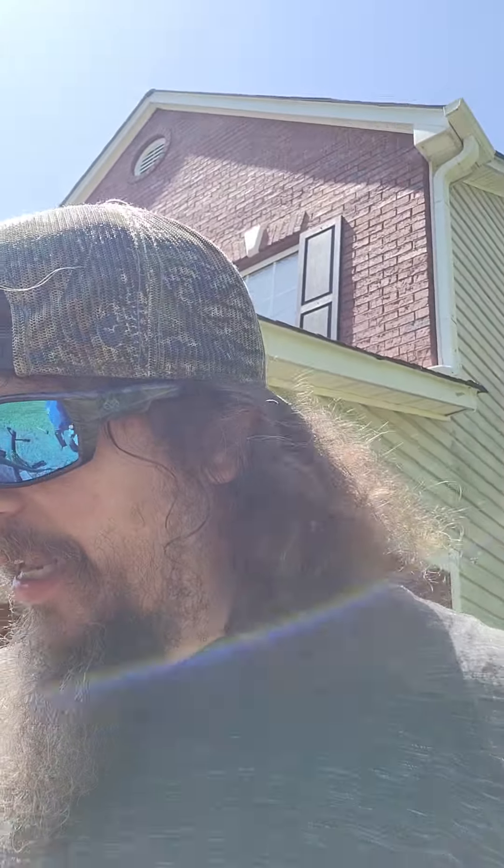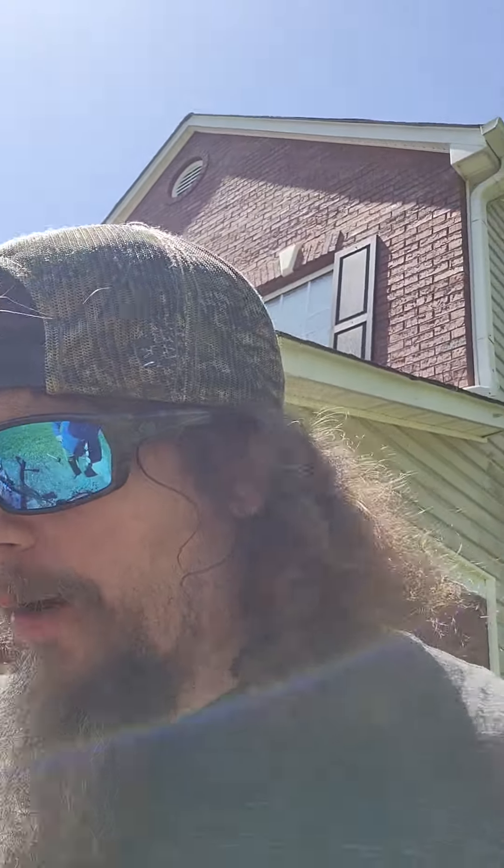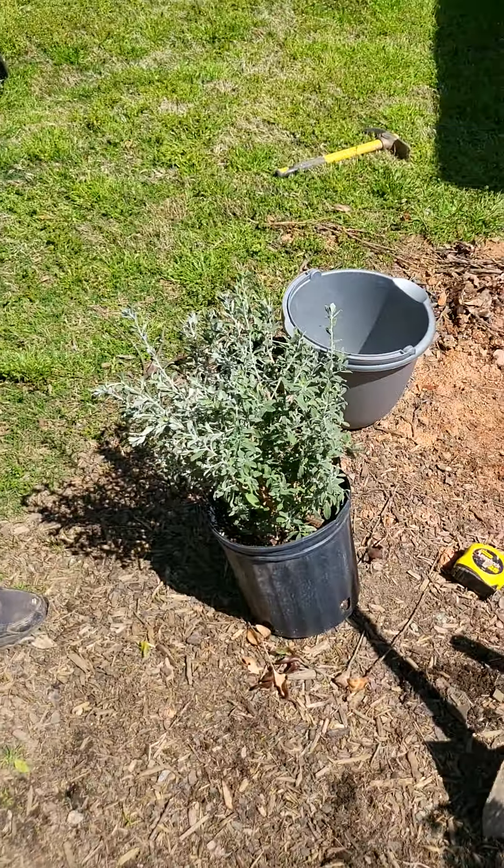Welcome to Outdoorsman Style! We've got so much to show y'all here today. We are planting Texas sage, which is a really incredible plant. Let me turn this camera around — how's it going, Dad? Tell us more about this Texas sage that we're planting right here.